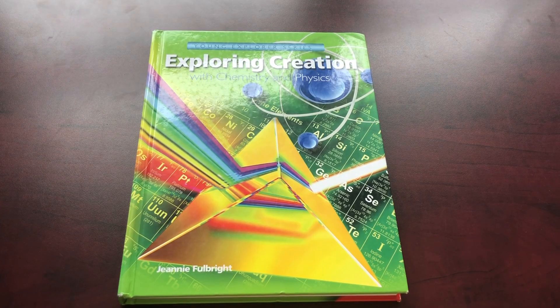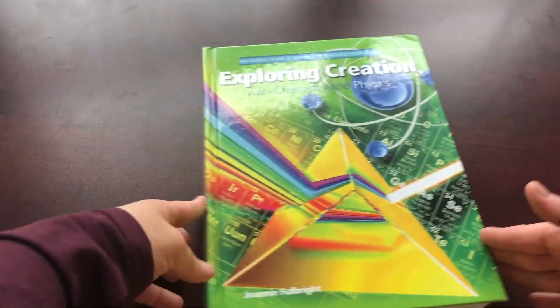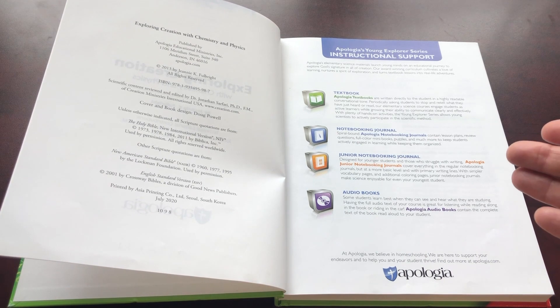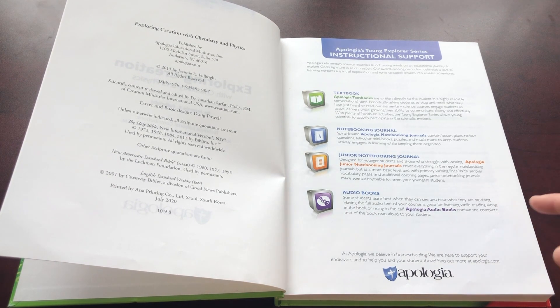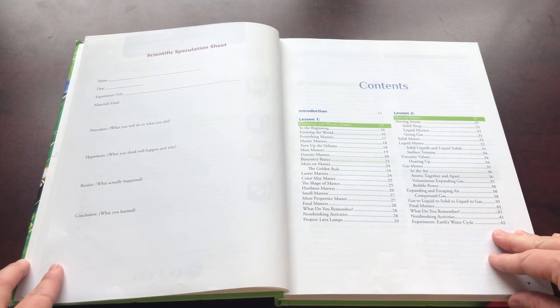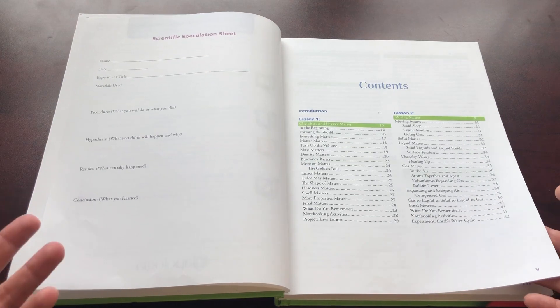We'll start with the textbook. It is a hardcover textbook. It starts off with your typical introductory stuff. The book is available as a textbook, they also have notebooks — which I'll show you — Notebooking Junior Editions, and they also have it available as an audiobook. This is the scientific speculation sheet and the table of contents. There are 14 lessons — I would call them units.